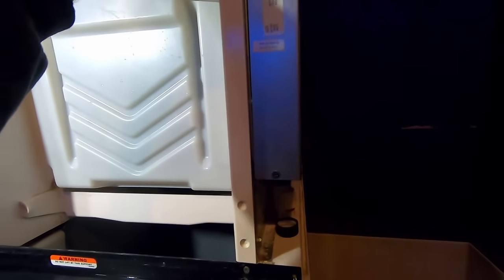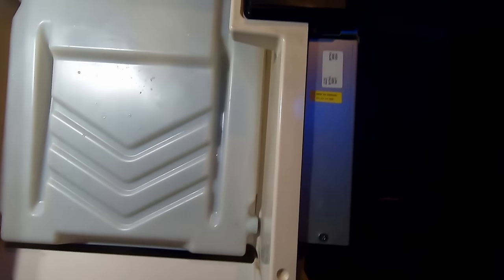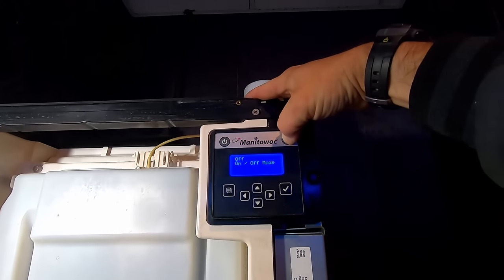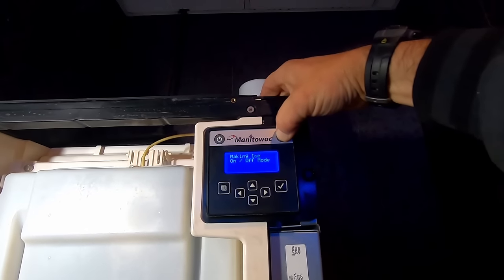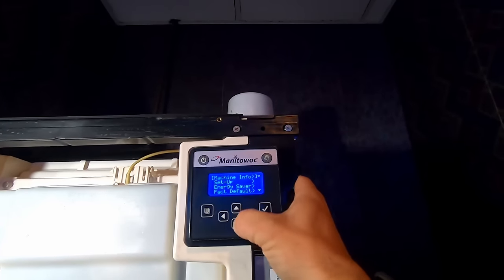We're going to run the cleaner through it now and see if we can get it to pump. Hopefully there's nothing wrong with the pump — that's one of the reasons I don't always clean first, but this one was in such bad shape we didn't really have a lot of options. Hitting the clean button — it's not even wanting to go to clean mode. The keypad is junk — that's wonderful.